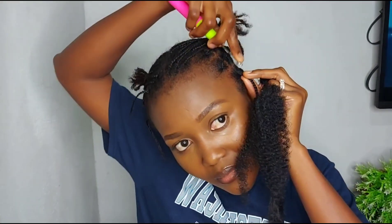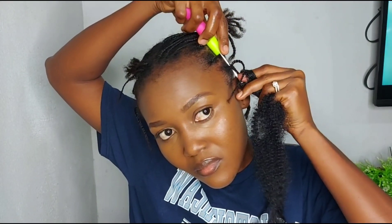You take one, remove the ribbon from the hair, then split the hair into two or fold the hair into two. You grab your crochet pin, put it under your hair, pull the hair with the crochet pin, and then pull it under your hair.